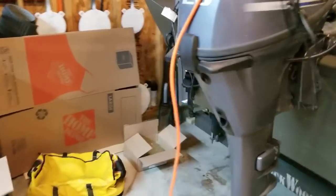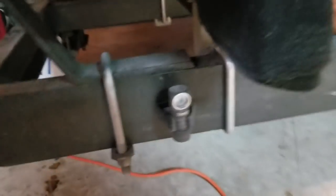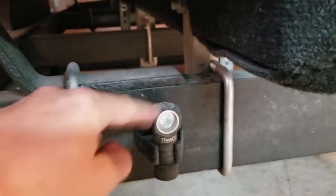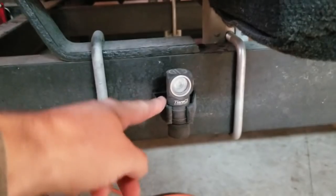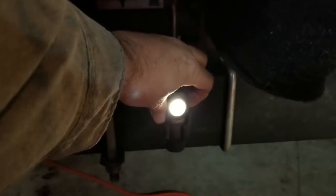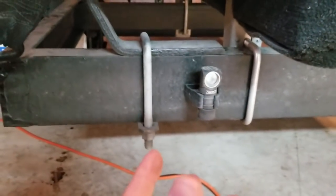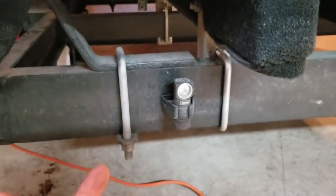A couple more things while we're outside the boat. One of them is this little light down here — it's an Army Tack or similar knockoff light, but I've got it mounted on a little clamp. This light has a few different power output settings; I leave it on high. The reason I have it mounted on the trailer is for when you get into really remote places where you're dropping in at a river with rough current and unlit backwoods dirt roads.